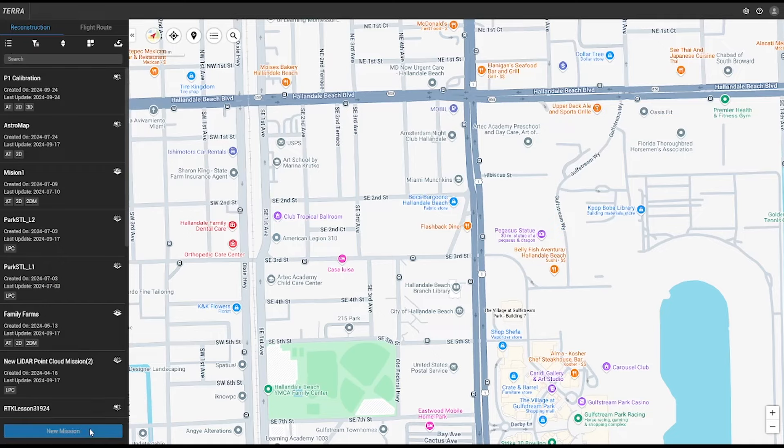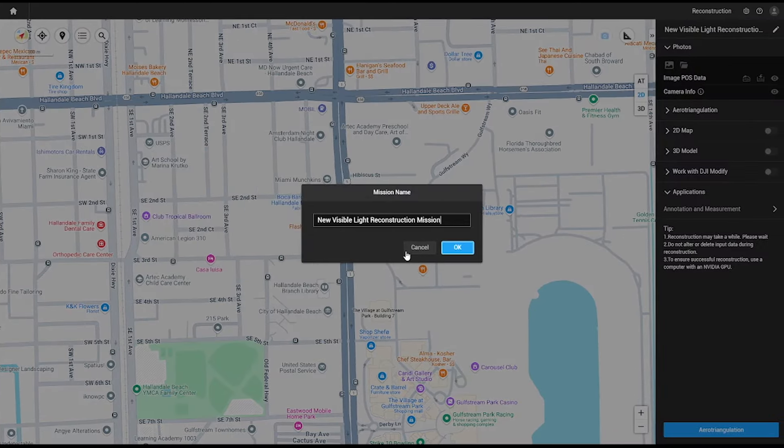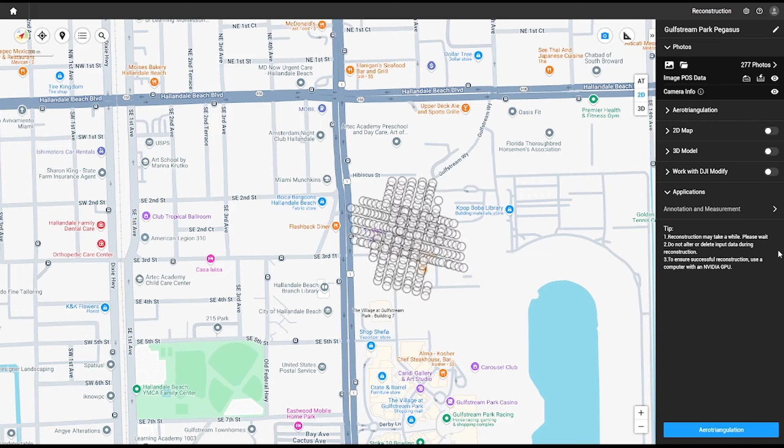Now that we've captured our data, let's process our smart oblique mapping mission in DJI Terra. Create a new project and name the project. On the top right, click the folder icon and find the images that were captured in the mapping mission. We loaded all of those images to be processed in DJI Terra.